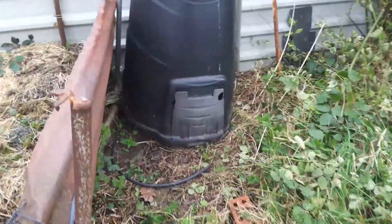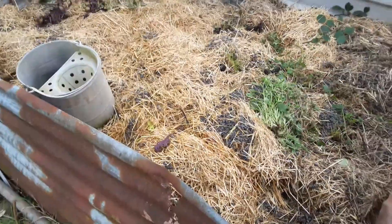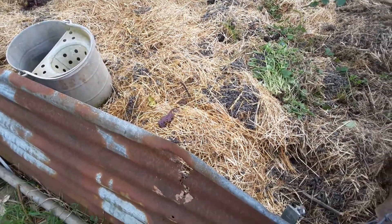This is the black compost bin — that was full of rubbish. And this is another one of my compost bins which is full of rabbit straw mostly.